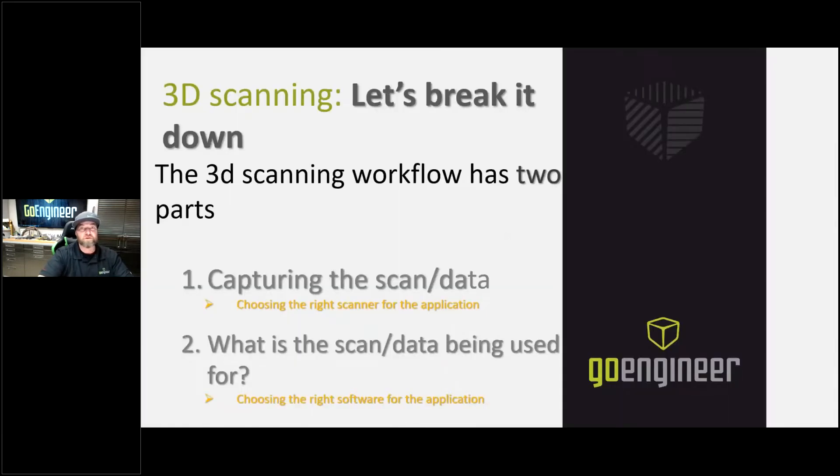So if we look at this whole 3D scanning process, let's break it up into a couple of different sections. This workflow — we're going to look at the hardware: how are we going to capture the scan data? This involves finding the right 3D scanner for your application. You're going to look at the parts, the lighting, where you're scanning, how big they are, how small they are — all these things play into it — and we're going to find the right scanner to capture the scan that you need to do.